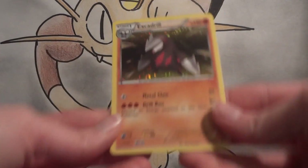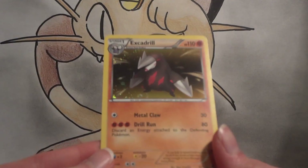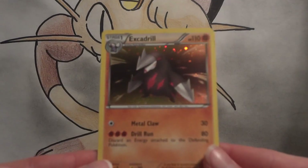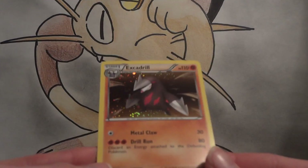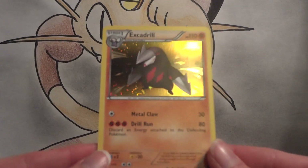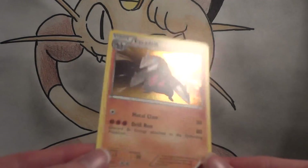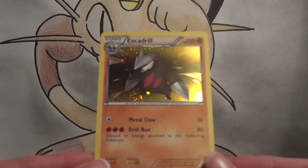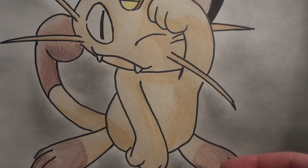So pop that out — beautiful. I really like this holographic style much better than the actual Black and White holographic style. Nice and simple with just a little bit of sparkly effect. It kind of brings you back to the older holo styles, and it doesn't have the big streaks running through it like we have in our Black and White series holos today.